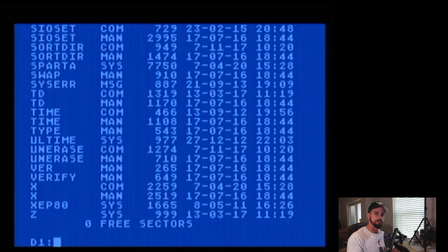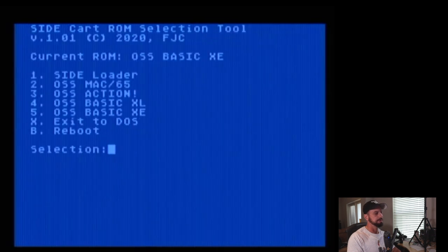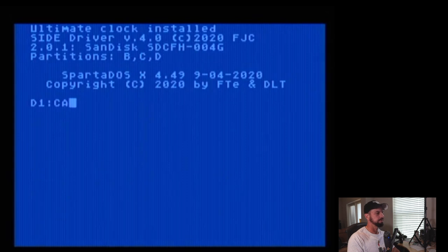Let's go back to D2 and show one more configuration. Let's set it to Action and reboot. Keep in mind — all I'm using right now is the cartridge; I don't have any disk drives or SIO devices connected whatsoever. And there's Action — it's beautiful. So with this single cartridge we've got a hard drive, a programming environment, and one of many cartridges available.